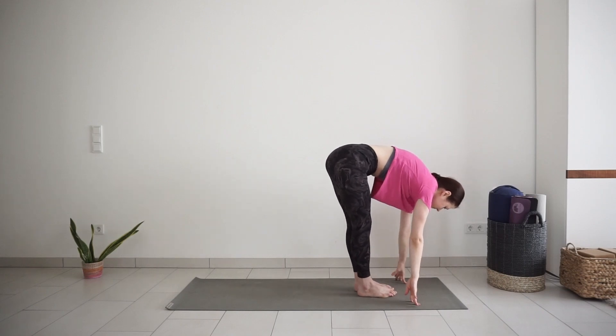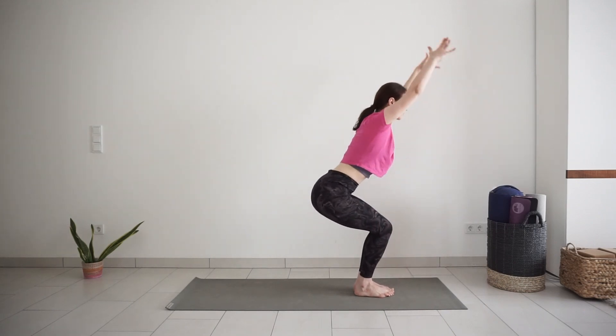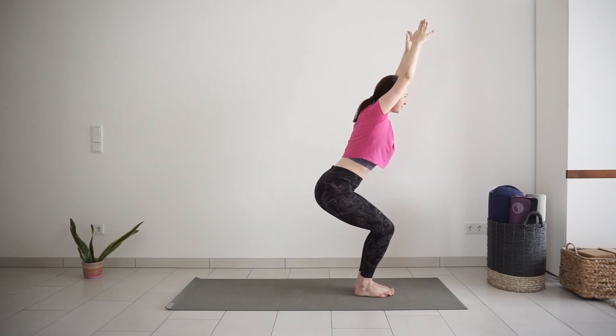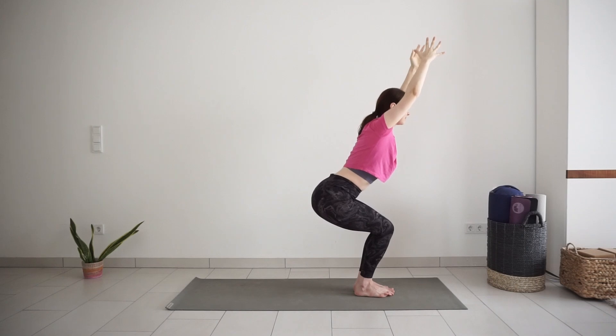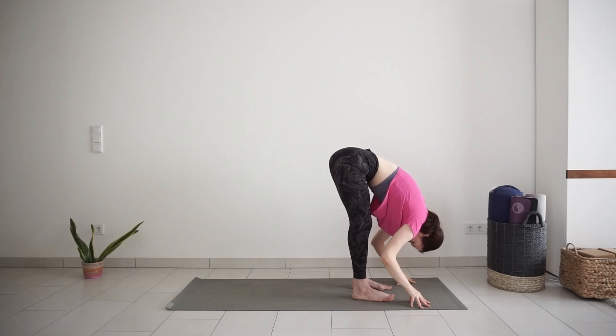For chair pose, feet together or hip distance apart. Bend the knees, sit back and reach your arms up alongside the ears. One more breath in chair — try to sit a little deeper. And with exhale, release your upper body down into forward bend. Knees can stay slightly bent or straight. Sit bones up towards the ceiling.